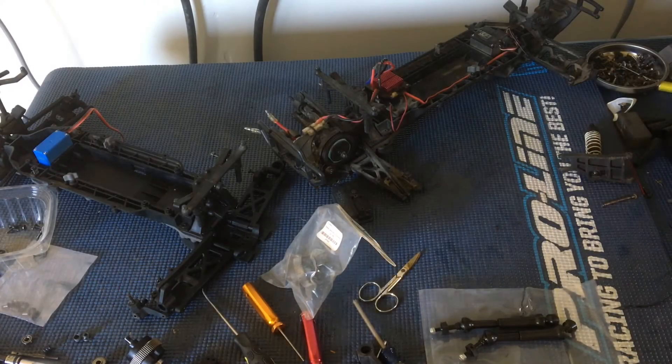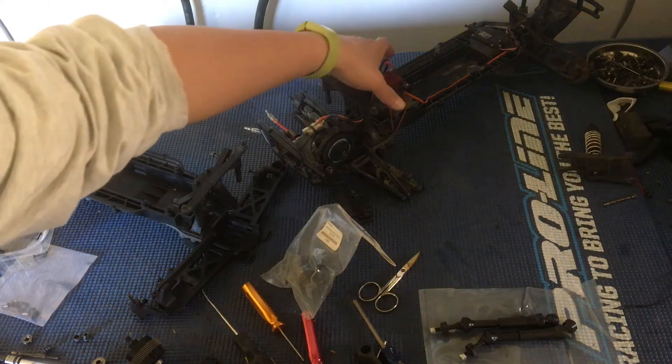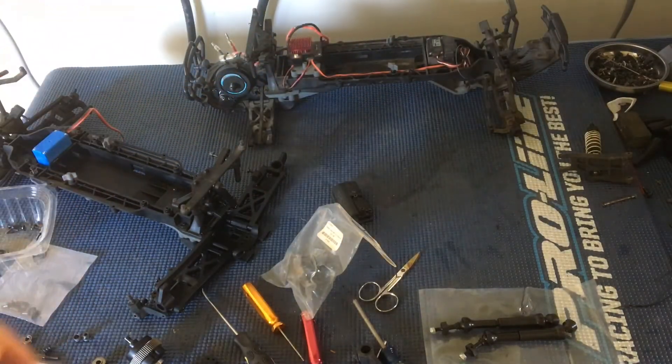Welcome to another episode of Racing to Learn. We are a nonprofit that uses radio control to get kids excited about math and science. We are working on our ECX Ruckus brushless build again here, and we've got an old brushed model here in the background that we've been using as a reference if we need to look at stuff.